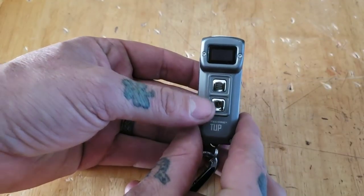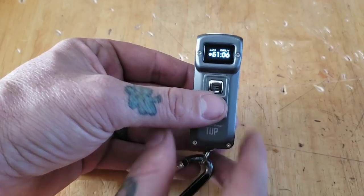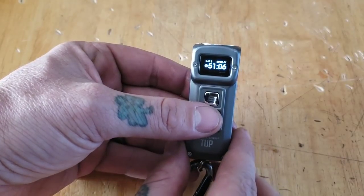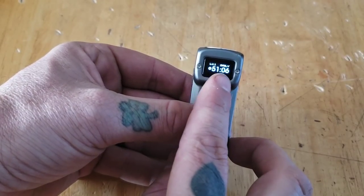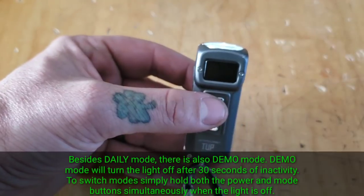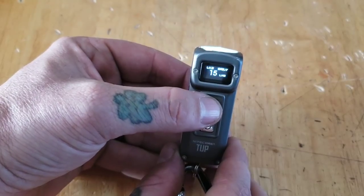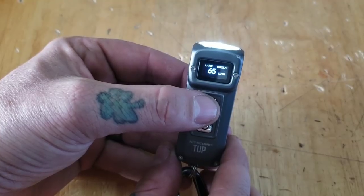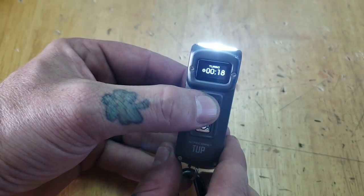Let's go over the different lumen levels. Starting off: this is the power button, this is the mode button. Power on — level one, one lumen, 51 hours 6 minutes. Cycle through: 15 lumens, 14 hours 33 minutes; 65 lumens, 7 hours 23 minutes; 200 lumens, 2 hours 14 minutes. And then the turbo — you hold down — 1,000 lumens, 18 minutes. It also shows it's on daily mode. These are approximate run times, and it openly states that in the instruction manual — these are estimated run times.